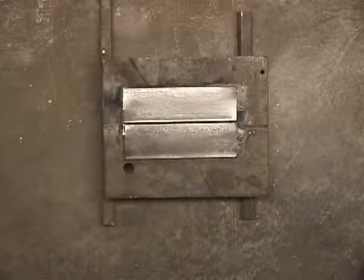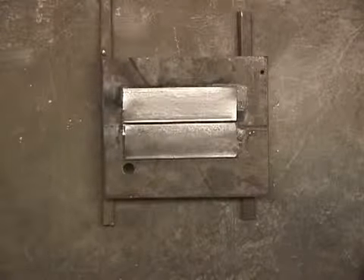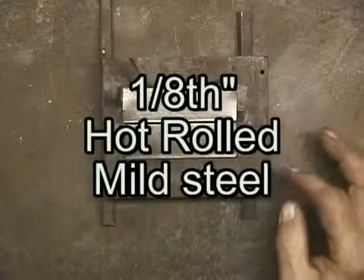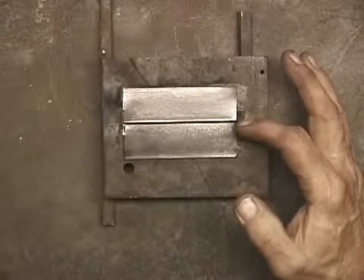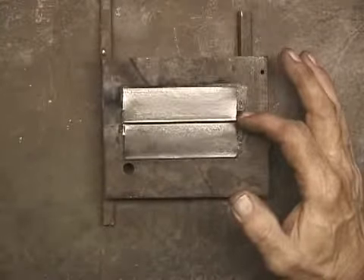The question is: what's the difference between gas welding and brazing? These are two pieces of 1 1/8 inch steel — hot rolled, mild steel — and they have a mill scale on them, which is just a little coating that comes from the steel mill.